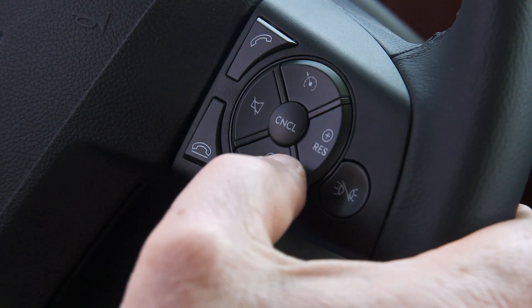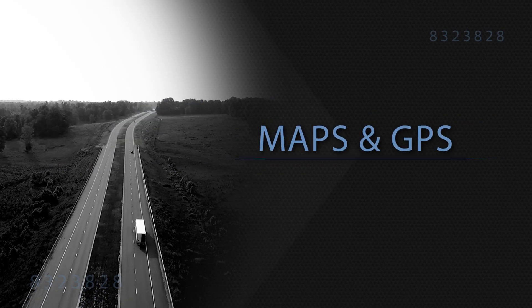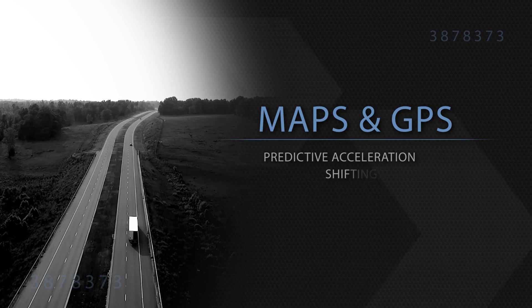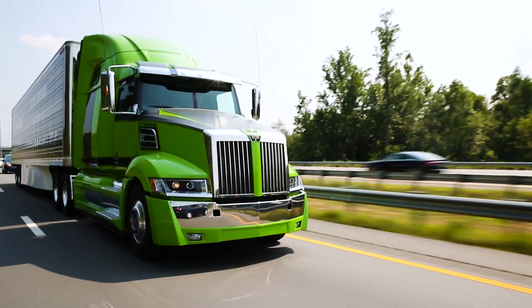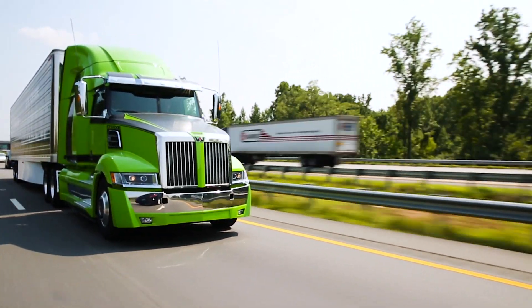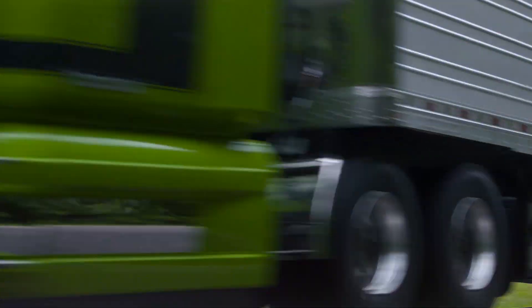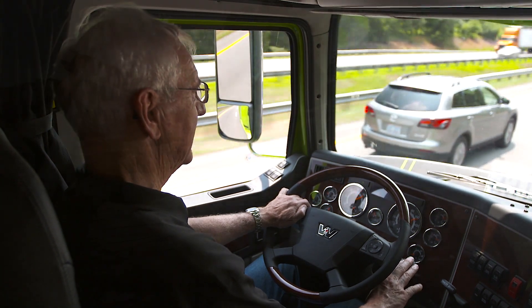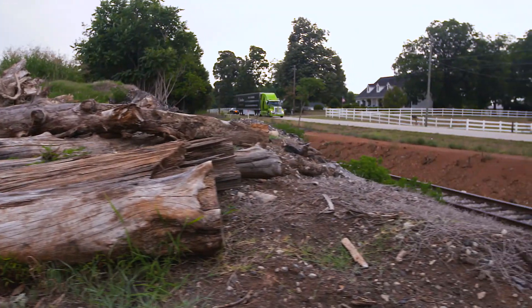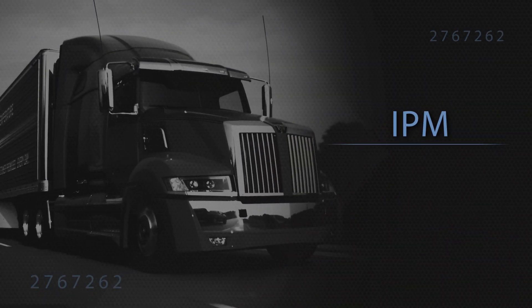Intelligent powertrain management is a key function of cruise control that uses terrain maps and GPS to provide predictive acceleration, shifting, E-Coast, and effective torque management. The purpose of intelligent powertrain management is to use the momentum of the vehicle most efficiently by eliminating unnecessary fueling, engine braking, and shifting while minimizing the impact on travel time. IPM uses shifts, acceleration, engine braking, and E-Coast to efficiently operate the powertrain — all of which may occur at different points than you would expect, because IPM is constantly looking up to a mile ahead.